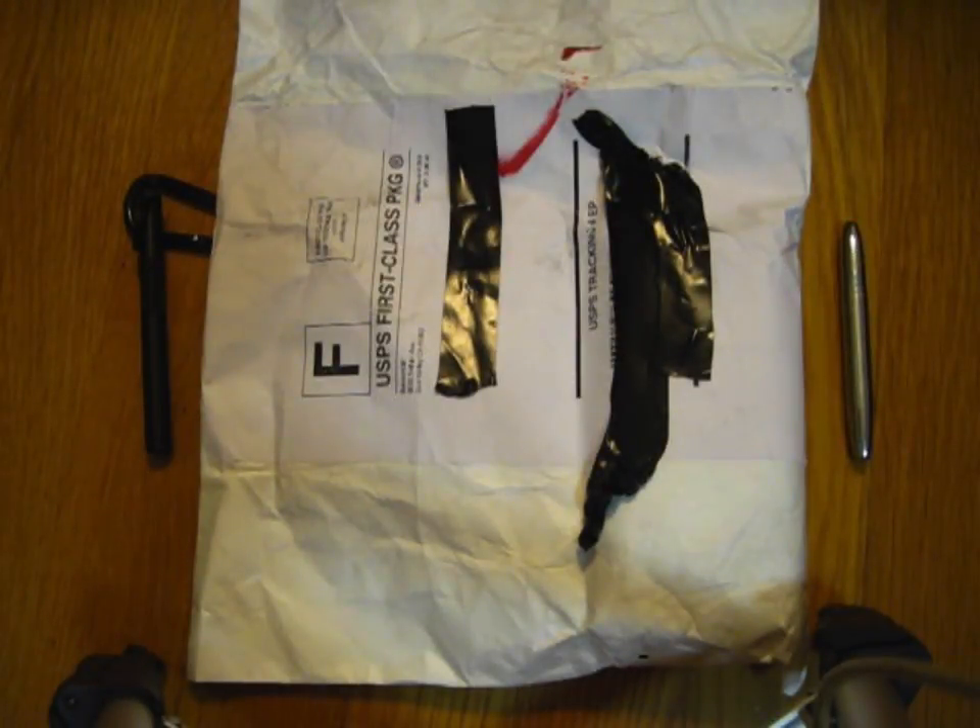What's up YouTube, this is PCC Essien here. So today I've got a little bit of an unboxing for you guys. Without further ado, let's go ahead and get into it.